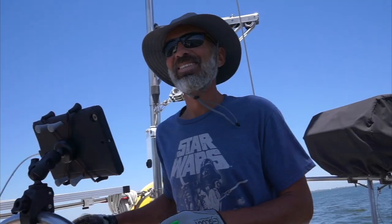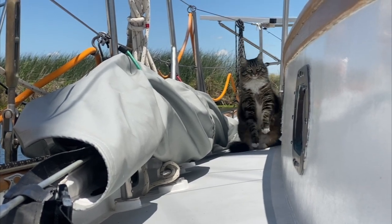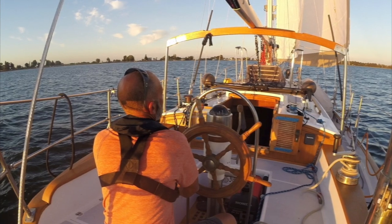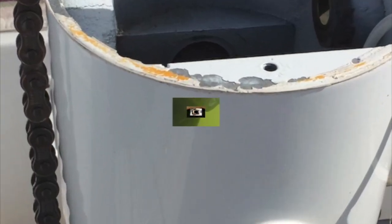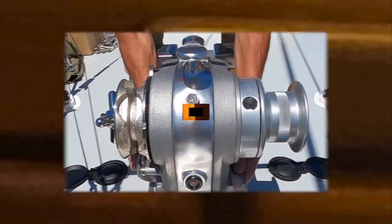Hey, we're Jenny and Rich, and our stowaway is Twitchell the marina cat. We've been documenting the refit of our 1977 Tayana 37 'Ramble On' for the past several years. I don't think there's a single part of this boat that we haven't repaired, replaced, or improved in some way. We're proud to say we've done 99.9% of the work ourselves, and we've gained a lot of knowledge and experience in the process.